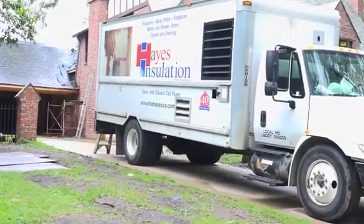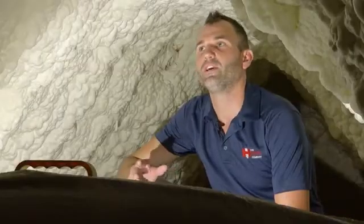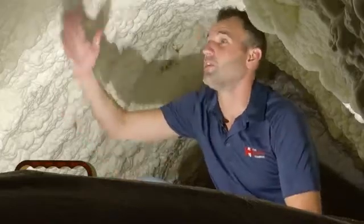Spray foam can be installed in the attic space in two ways. It can be installed in the floor joists, just like regular blown-in or rolled insulation, or it can be used on the roof deck, as you can see on this project.